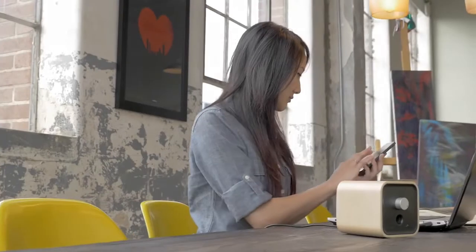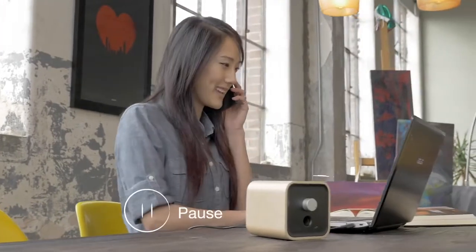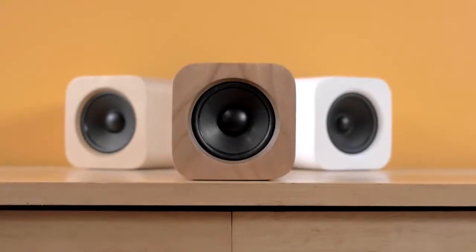It's a Wi-Fi speaker, so it can play independently of your smartphone and computer. It sounds every bit as good as it looks and feels.